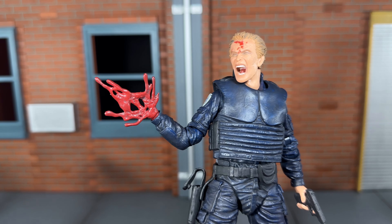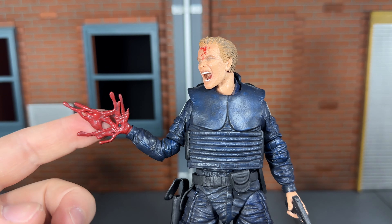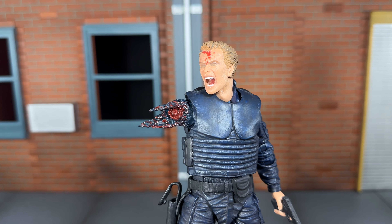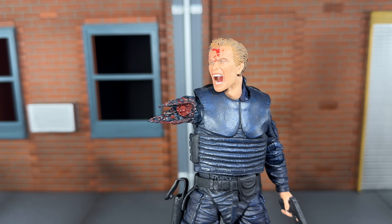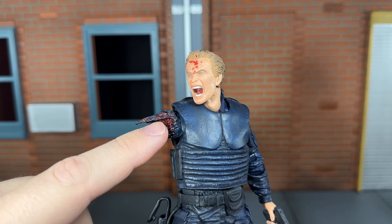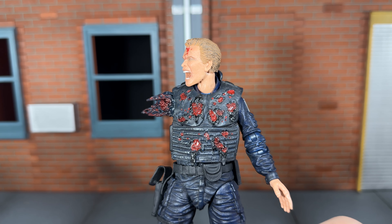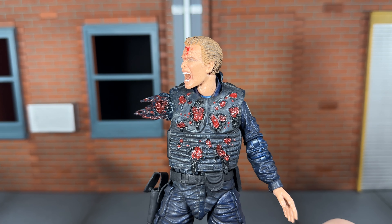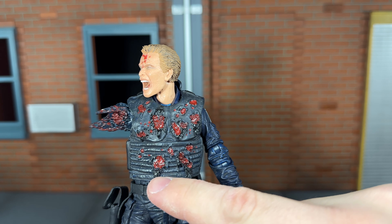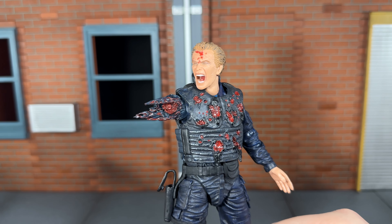Up next he comes with his blown off hand and this looks really cool — it's sculpted very nicely. My main complaint is I think it should have been a translucent red plastic instead of just this solid color, but despite that it still looks really cool. Up next he comes with his blown off arm accessory and this is gruesomely detailed. NECA did an awesome job — the way the material is covered in blood and you can see the stump and the bone sticking out, that is detailed really well. And finally he comes with an alternate shot up vest, which is also gruesomely detailed. The glossy blood painted on there, the holes, and the way the fabric is sculpted from the holes looks pretty realistic. NECA did a very awesome job on this accessory.